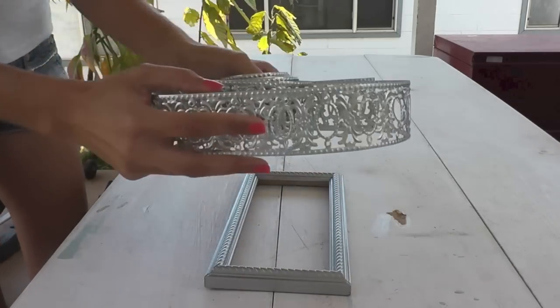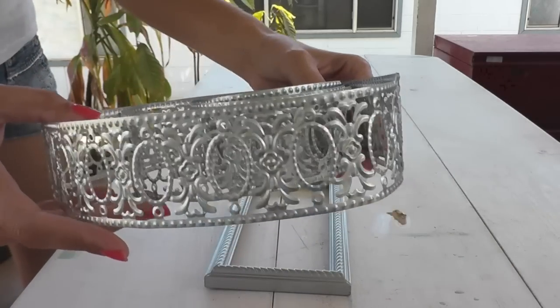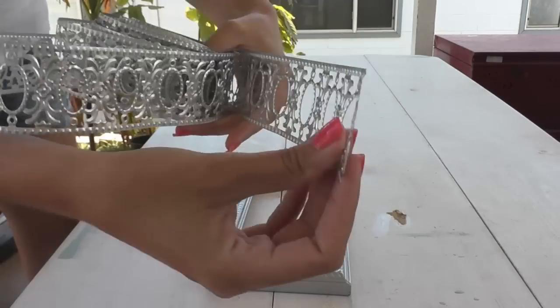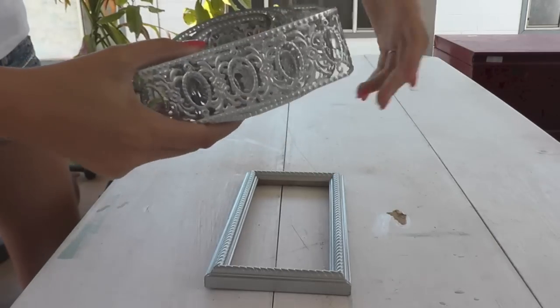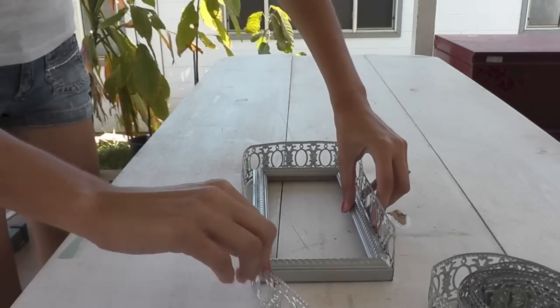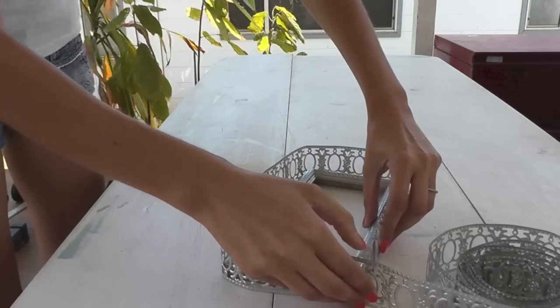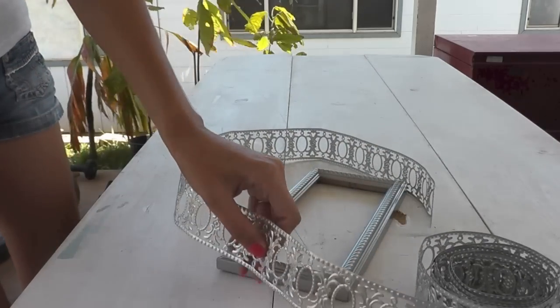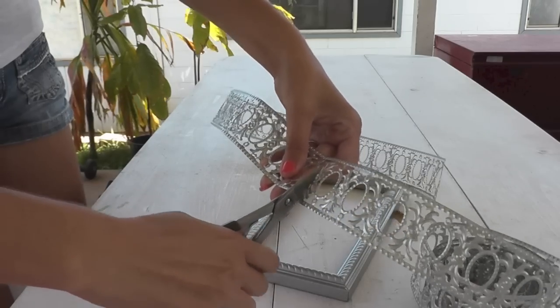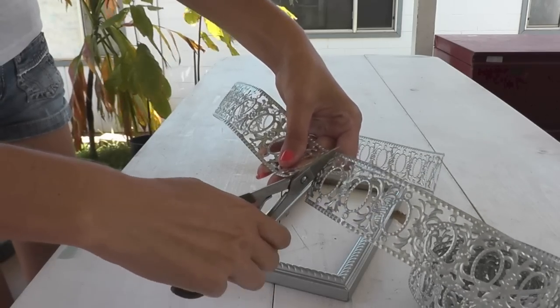For the trim around the frame I found this metal ribbon at Hobby Lobby. I ordered it online — you get three yards for about seven dollars, and sometimes they have it on sale, so definitely check that out if you're interested in a project like this. It's really handy, very flexible, and easy to use. I'm measuring out how much I need and using my metal cutting shears to trim off the piece.